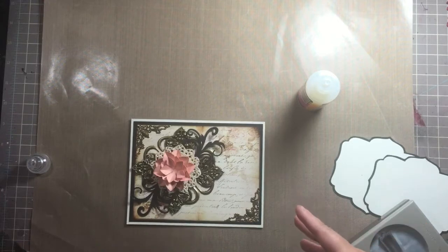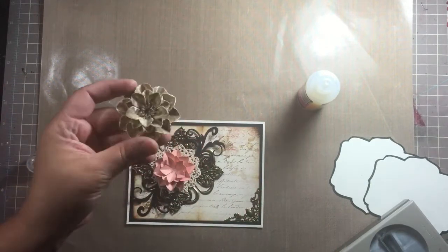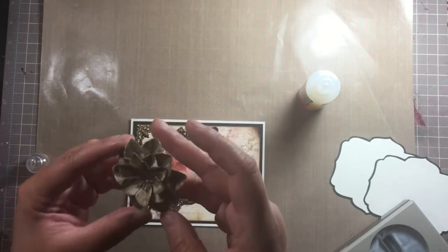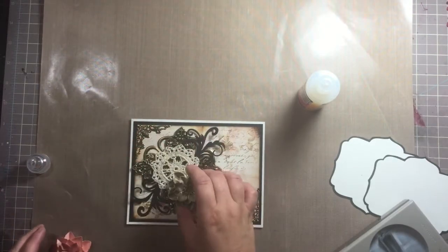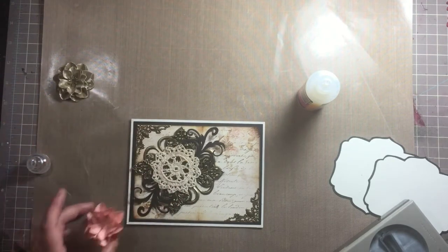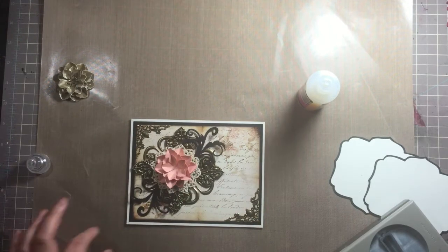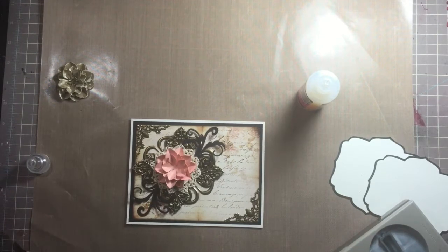I have another flower where I was goofing around and threw alcohol ink on it because I couldn't find my bronze paint, so it did a splotchy coloring on the flowers. I was originally planning on putting that one in but as you can see it tones it down a lot, so we'll use this coral one instead. This is an extra flower I had colored from a previous card.